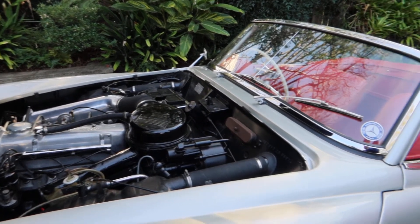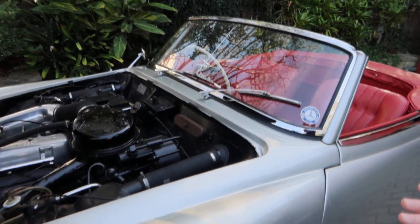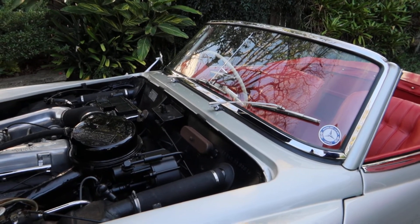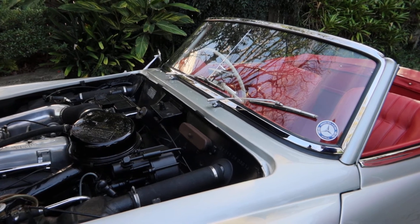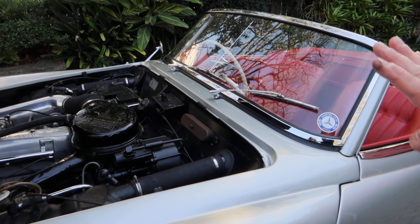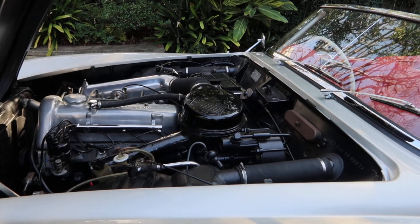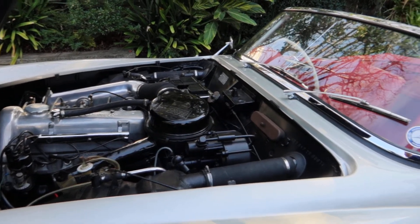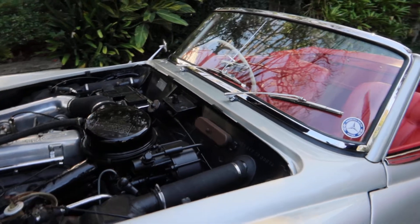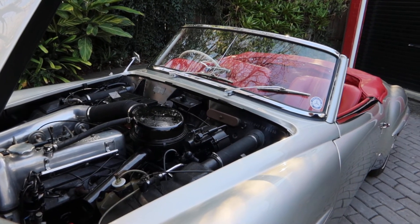They ran alongside the gullwing, which went from '55 to '57. I thought the 190SL came after the gullwing and the 300SL, but no — it was in production at the same time. They were very different cars; this doesn't have the space frame or the same engine. It was meant to ride on the coattails of the supercar of its day. Then the gullwing stopped in '57, the roadster started, and the 190SL actually outlasted production of both.